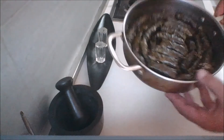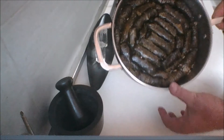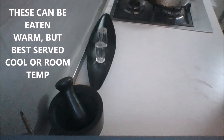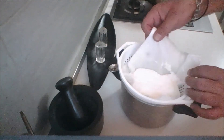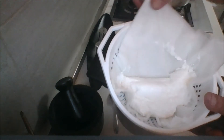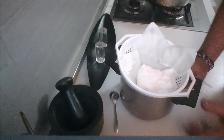Our dolma have completely absorbed all the water, as you can see. It's still a bit warm, so I'm going to let it cool just slightly longer. Our yogurt that we let drain is becoming quite thick — almost like a cream cheese. All that's left is to let my dolma cool down a little more, and we'll plate it up.